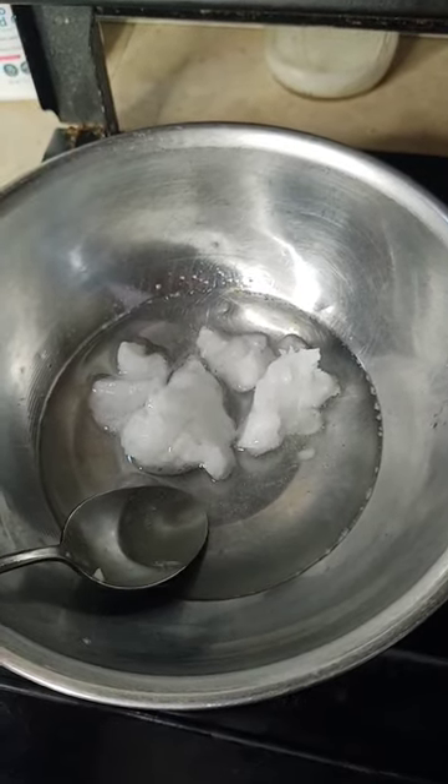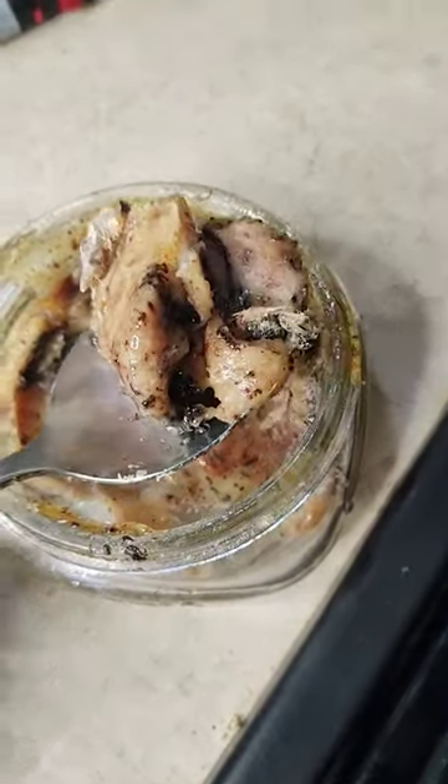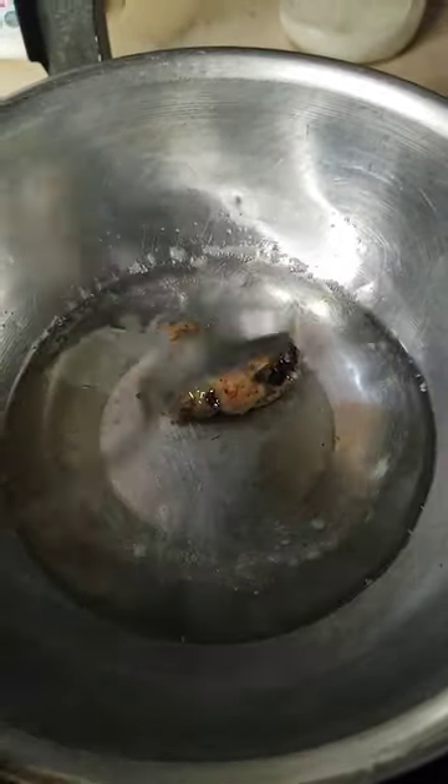Next we melt some coconut oil in the bowl. Once it's melted I start adding in the pine sap. I go a little bit at a time because I can always add more coconut oil or more pine sap. You can't take any away once you start mixing them together.